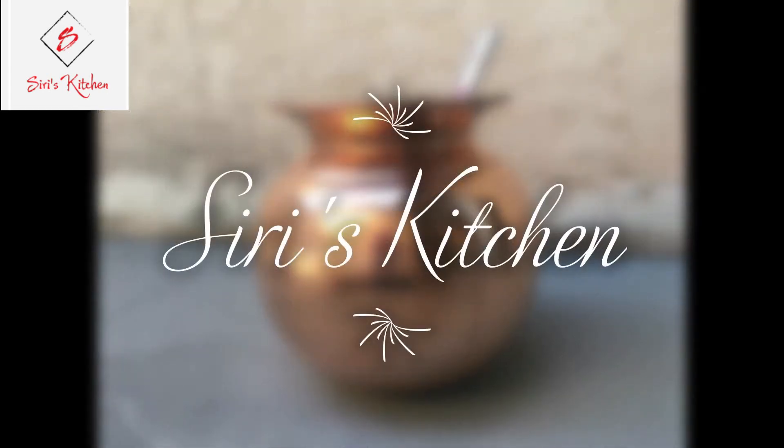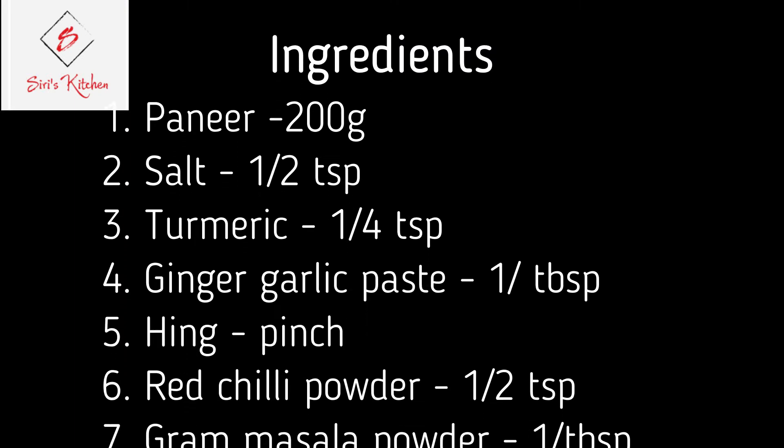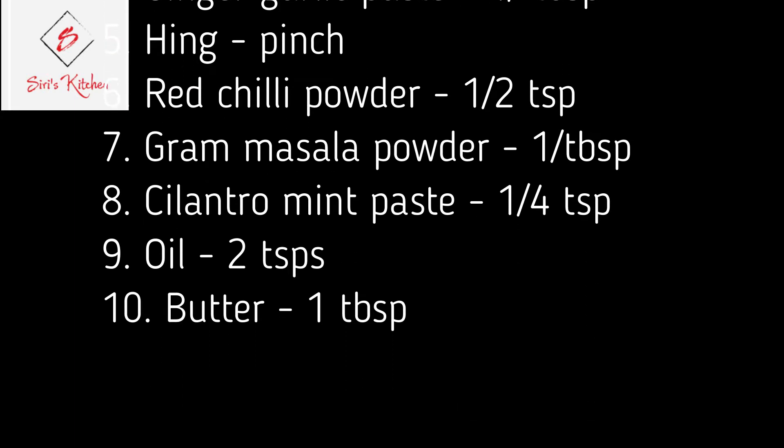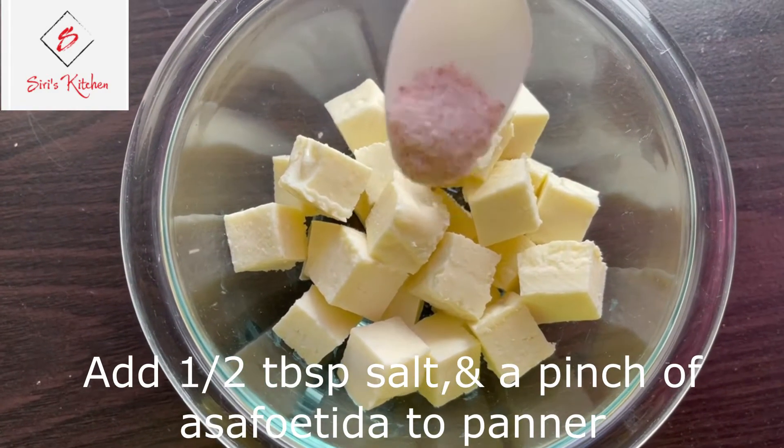Hi! Welcome to Swoori's Kitchen. This is a healthy protein snack for today. Cut the protein into medium-sized cubes.